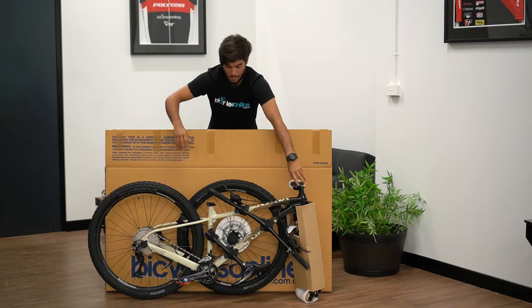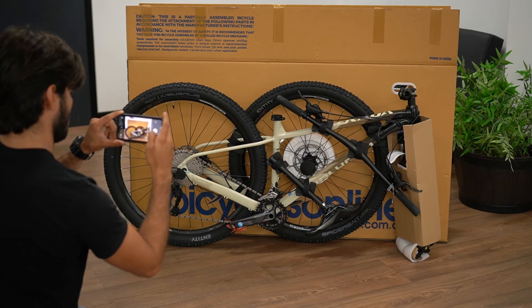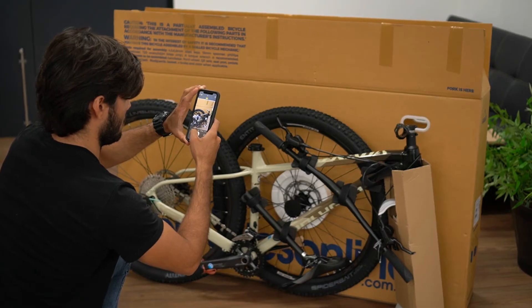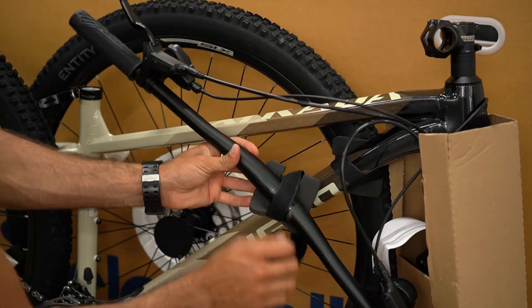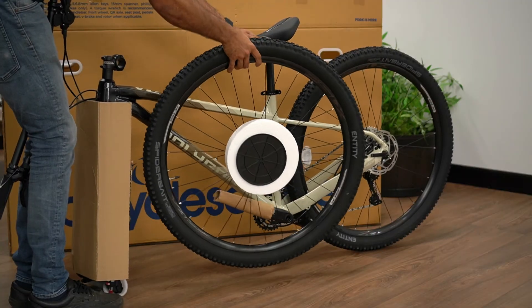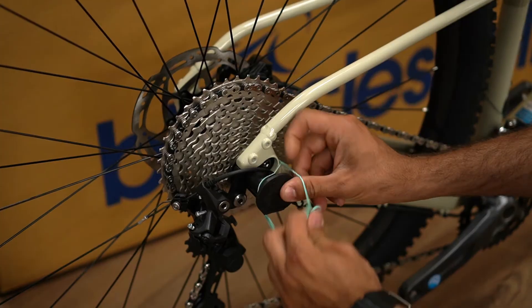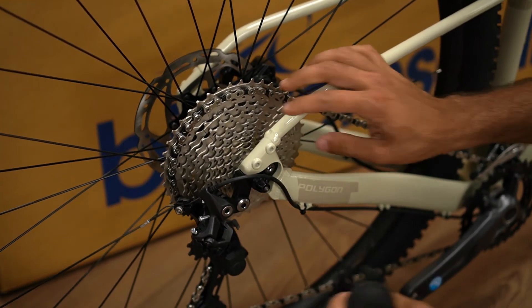Next, you can carefully lift the bike out of the box and place it on the floor. Take a photo of the bike and remember what all the packaging looks like and where it's located. Then remove all the packaging, starting with the seat post, then the bars, the wheel, the packaging around the fork, and then finally the derailleur protector, and place that all to one side.